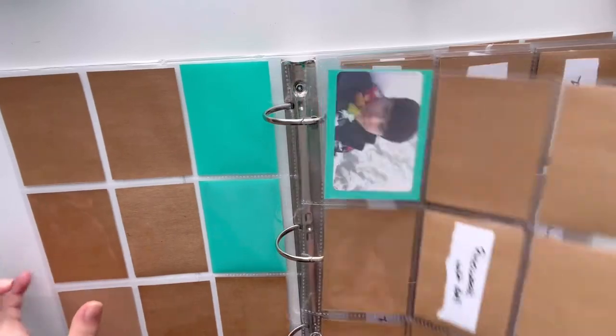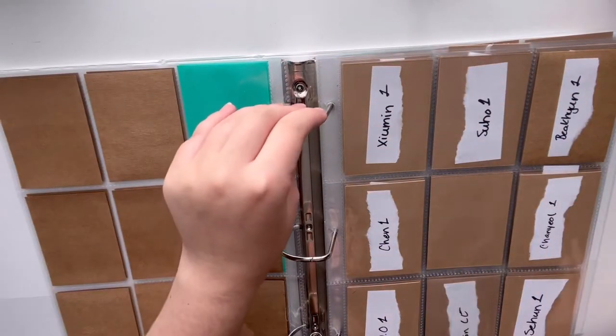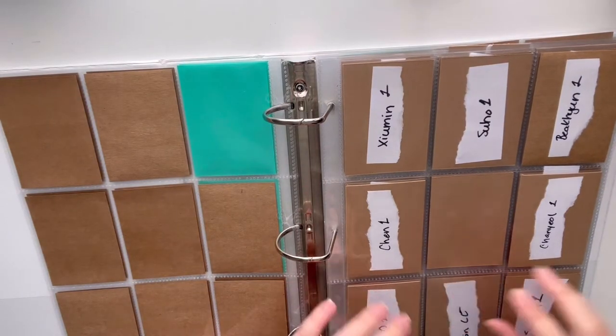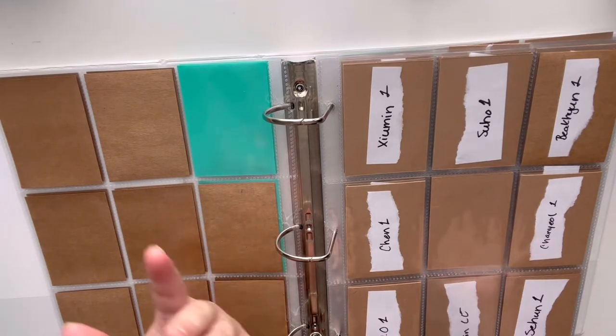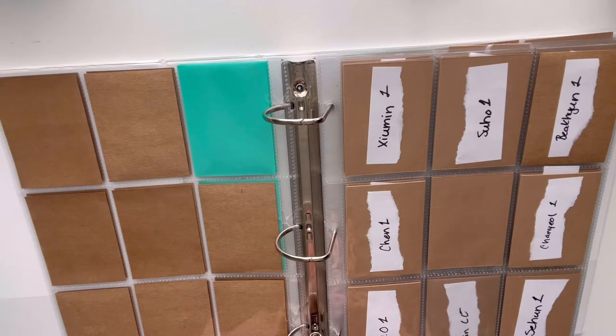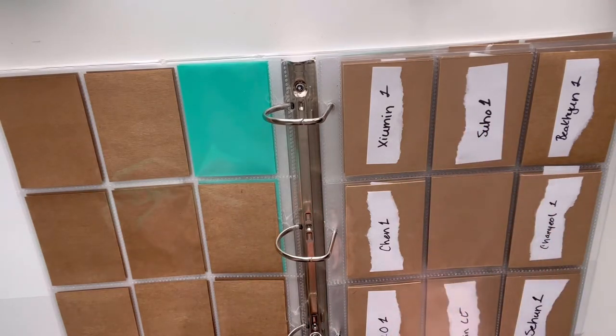I only have one thing for 2016 out of the 12 things I'll be collecting. Some of the albums I'll be collecting for my decade project don't have any photocard-size inclusions, so I'm not collecting anything outside of the album itself for those. Maybe I can do a video later where I talk specifically about what I'm collecting for each year, but we're not doing that right now.